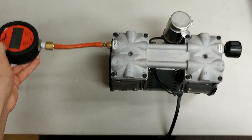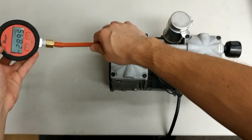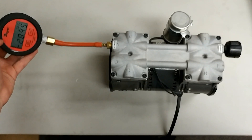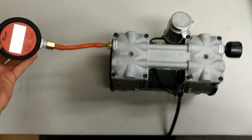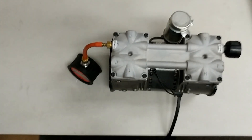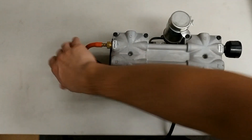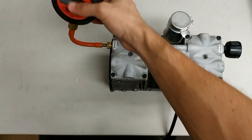Let's go over what the numbers actually mean. A perfect vacuum is considered 29.6 inches, which is essentially space. A good pump will typically read anywhere from 27 to 29 inches. On my pump you saw a reading of 28.9, which is really good.